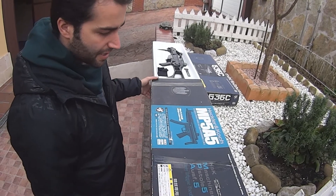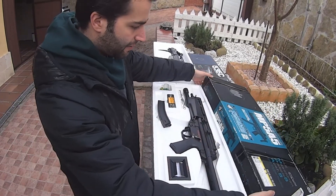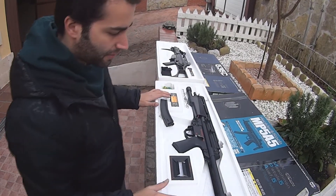Este es el que utiliza mi chica. El peso es muy reducido, es muy ligera y la verdad es que el arma es muy compacta.